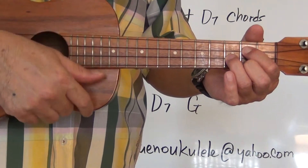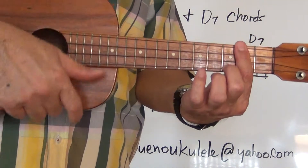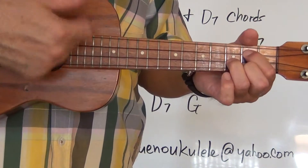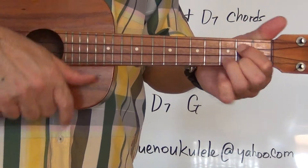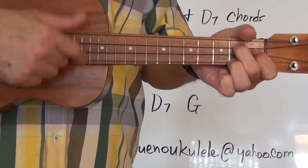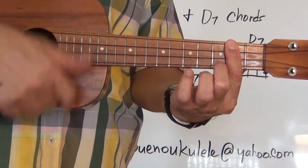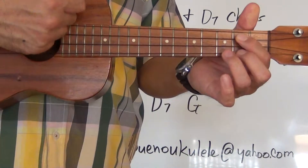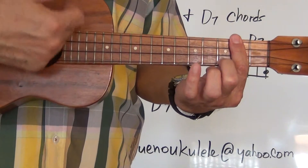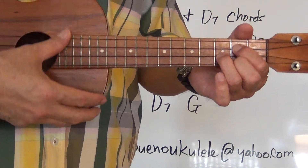One, two, three, four. C. One, two, three, four. G7. D7. G. G7. G7, C. D7. D7. G. D7. And G. Stop.